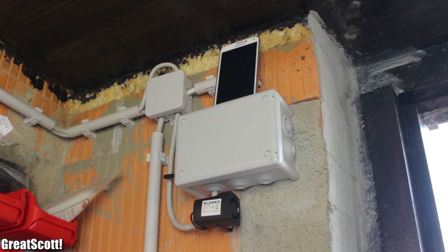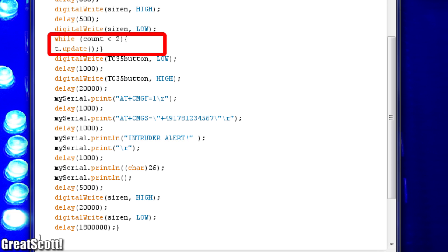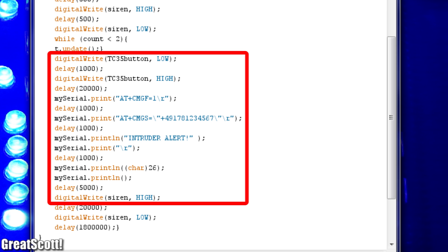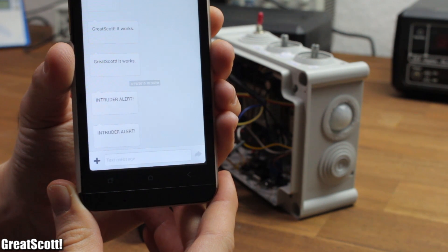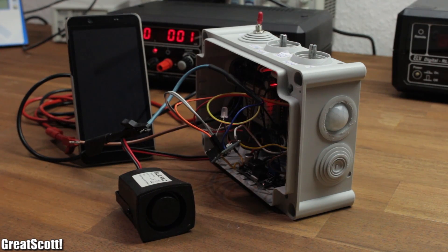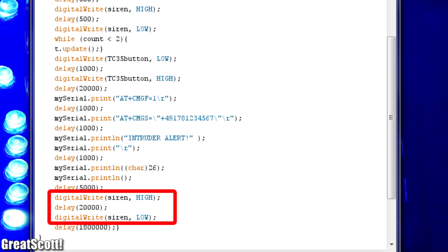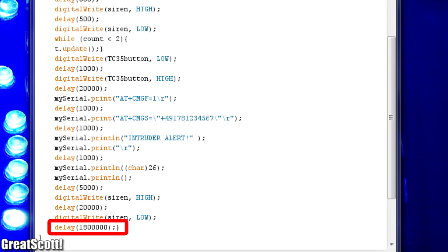Then it beeps twice to inform you that it is now active. As soon as it detects that the output of the motion sensor was activated twice within 18 seconds, it starts the alarm process. The GSM module then connects to the mobile network and sends you an intruder alert SMS to your phone. As soon as you receive the SMS, the siren starts and will hopefully scare off the intruder. This goes on for around 20 seconds before the siren turns off, and the system then waits 30 minutes before restarting alarm mode.